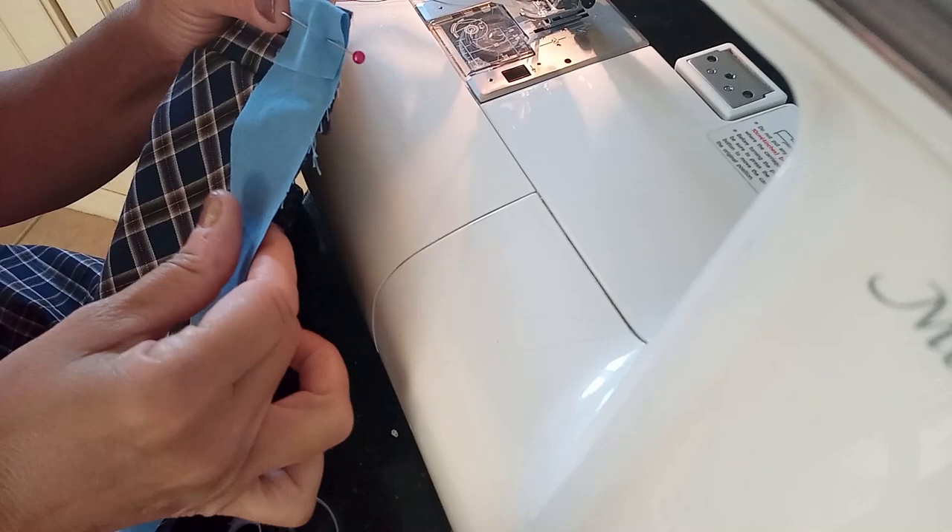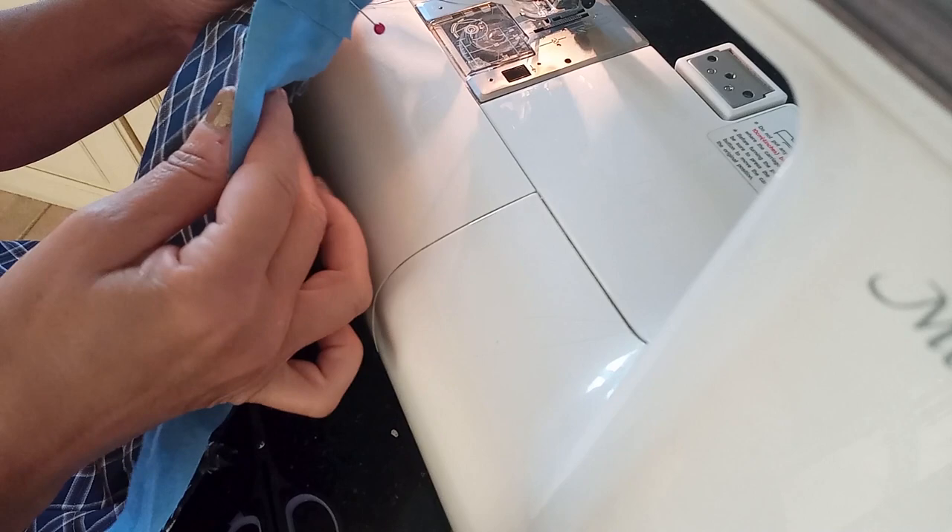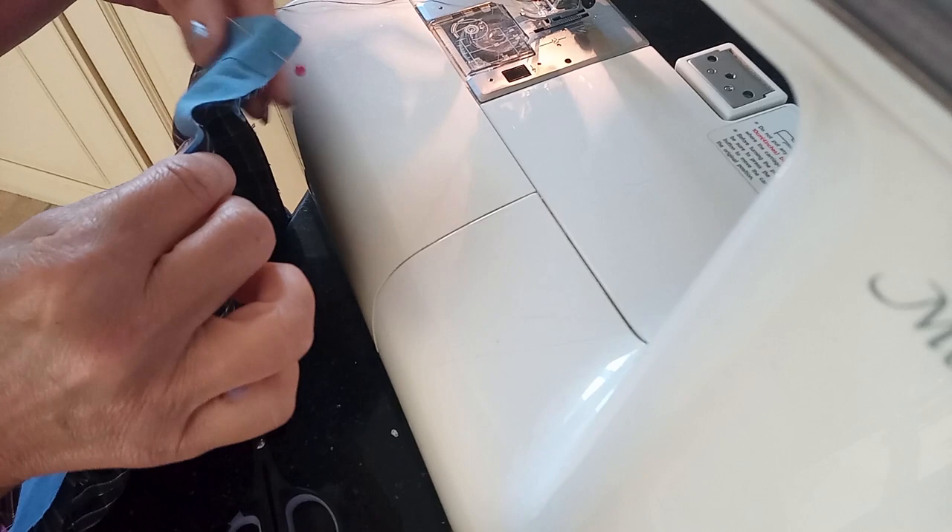Now I'm topstitching the pocket flap from the right side of the fabric after pressing. I've cut a long strip of fabric to add at the hem of the dress to finish it off, since the dress isn't very long. I'll sew it along the edge all the way around the hem and then turn it over afterwards.